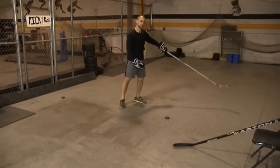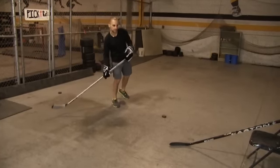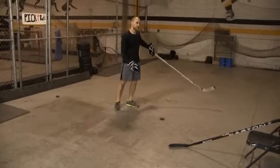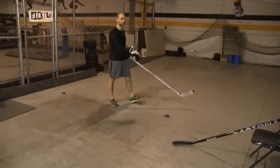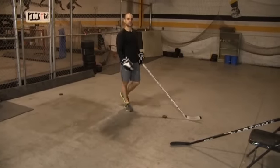It's got to be quick here to avoid getting stick checked, and you have to do a good job really selling that extra step — that head fake — before you pull it out wide. When that puck is pulled out wide, you have the option of stepping into it with a backhand shot, or using three or four strides to get extra time and space and make a play, or take the puck to the net.